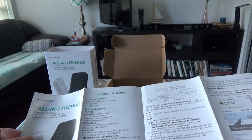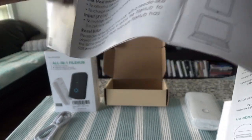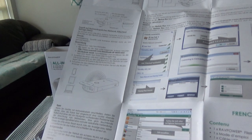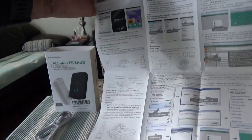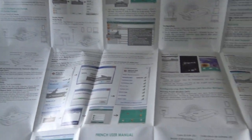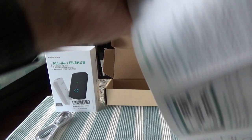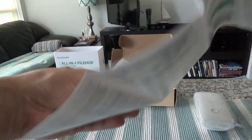So in the box there is a small brochure that explains how everything works. I'll quickly show you how it looks like. If I open it up, it looks like they gave you very detailed illustrations and explanations of how this thing works. I'm not going to go over all of these, but once I charge the device, I'll show you some of the features which I find useful or good to share.